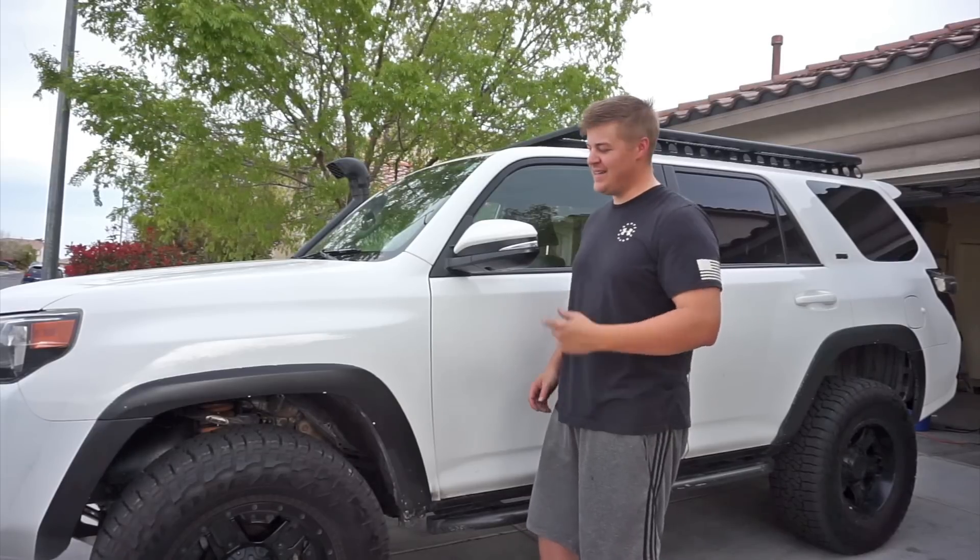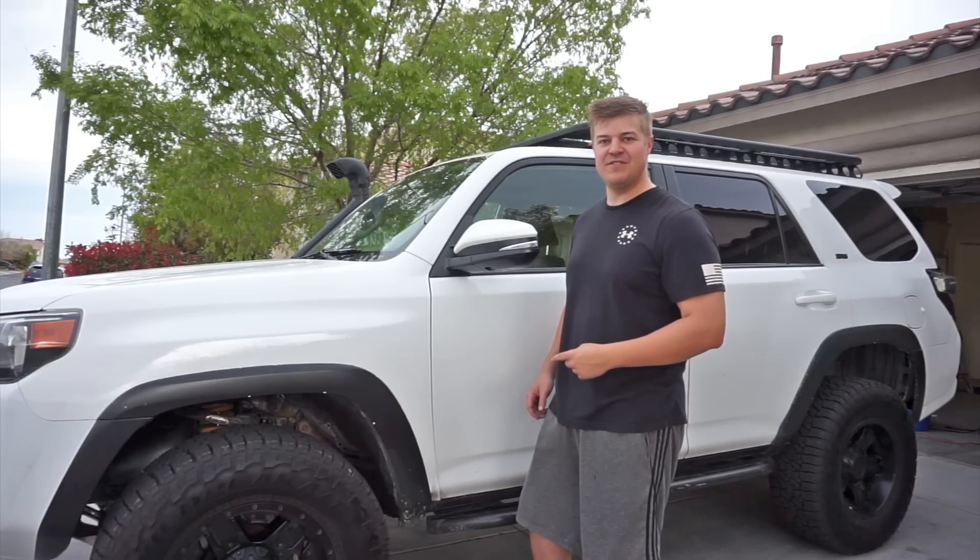Hey guys, this is Russman with Overlanding USA. Today we're going to do a walk-around of our 2015 Toyota 4Runner.